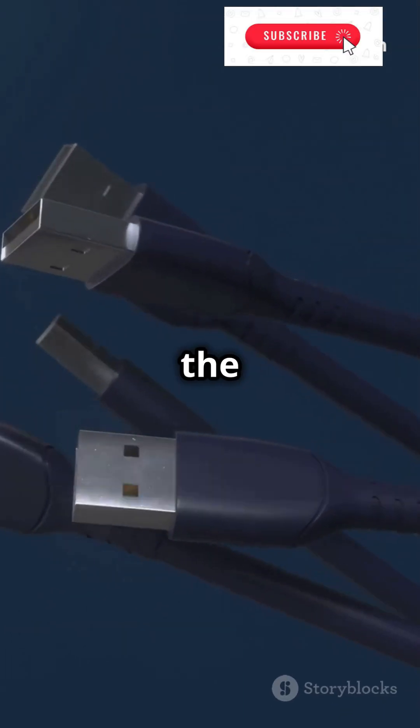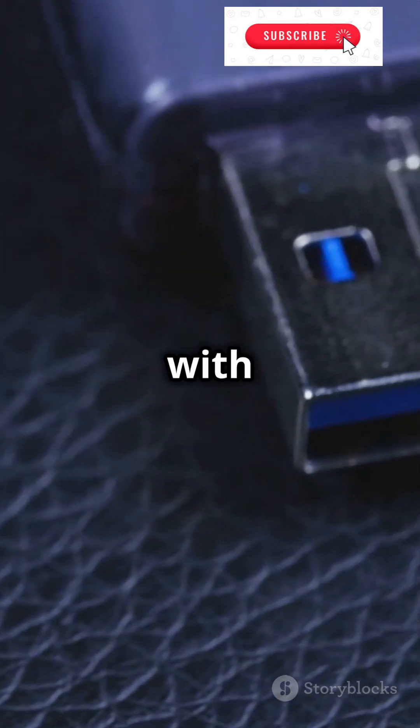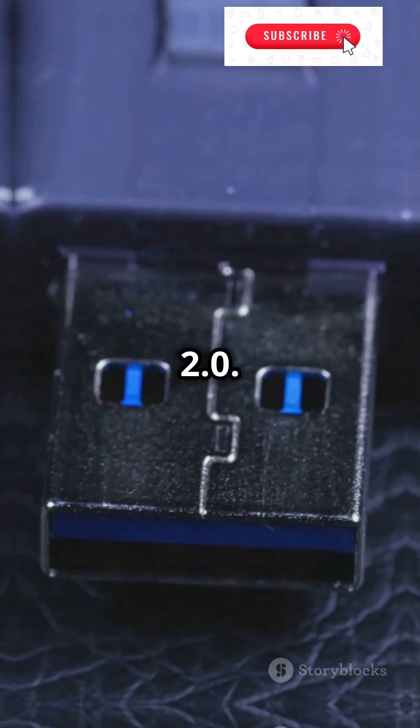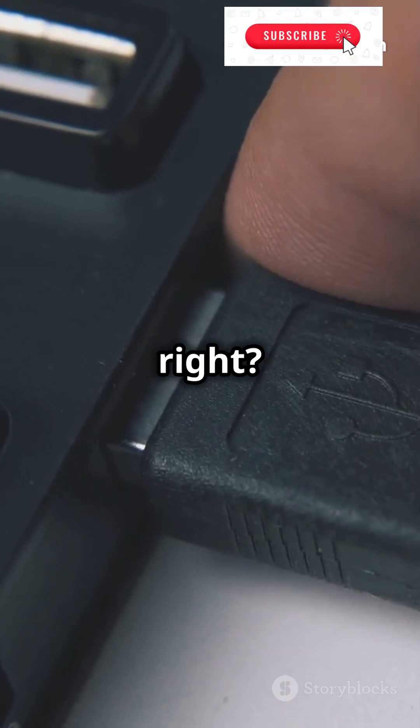Alright, here's the deal with USB cables and their speeds. If you find a cable with no markings, it's probably USB 2.0. That means it won't go beyond 40 MB per second — kinda slow, right?